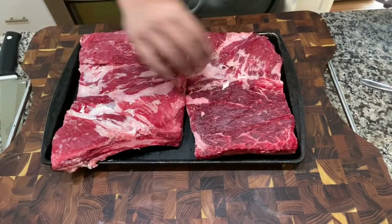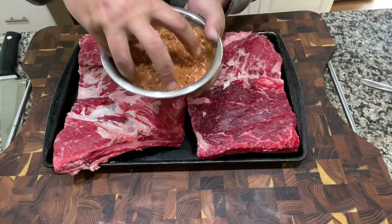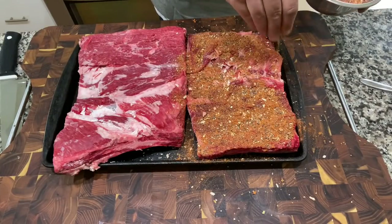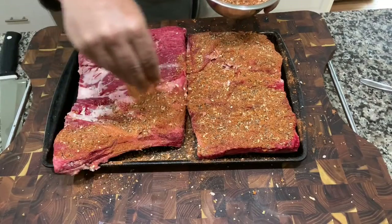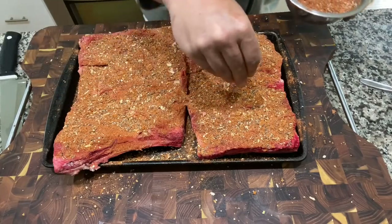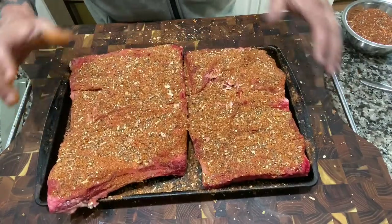Look at that - membrane's left on everything, all set. I'm not even going to bother seasoning the other side because nothing's going through that membrane anyway. We have a big old batch of meat meth here, rustic version of it, and I'm going to hit these guys liberally first with no binder, then rub it in. I just want to make sure I have a good coat, sweat them for a little while while I'm heating up the grills. I'll get the sides and just keep them like that for now, let them sweat a bit while they warm up.